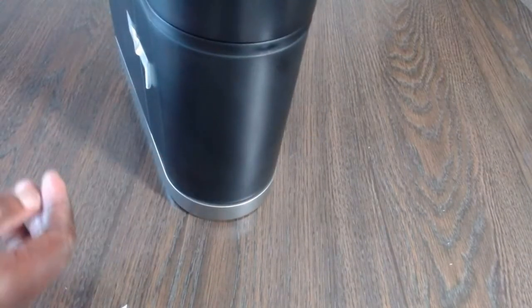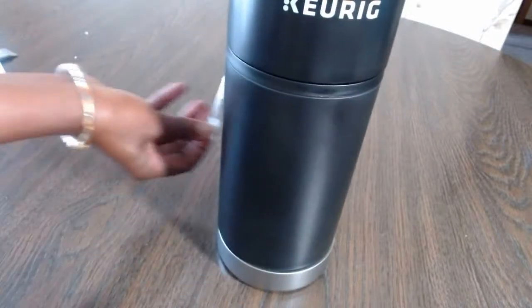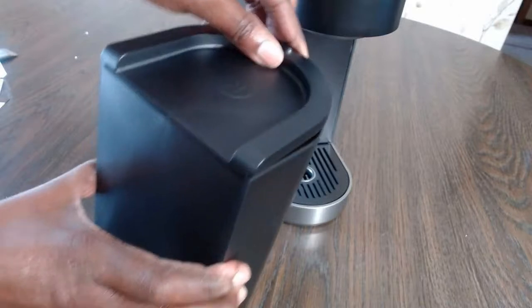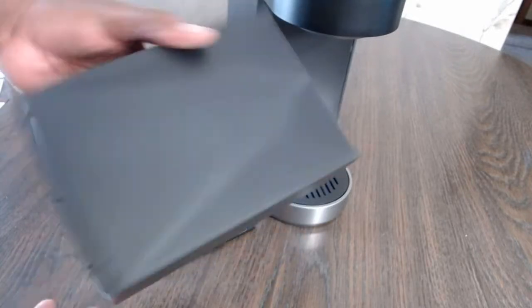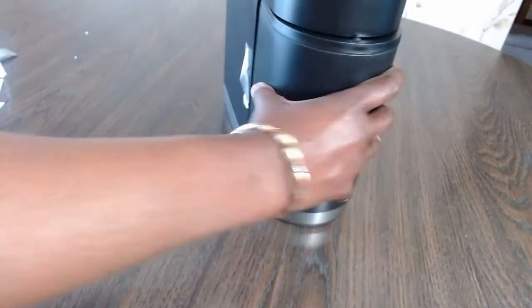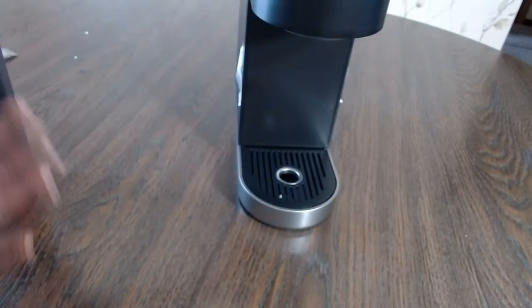At the front there's a compartment that pulls out — it's actually a storage area where you can keep your K-cups for coffee. That's really neat. Once you put your K-cups in, you just put it back in. Like a built-in storage unit — I really like this feature.